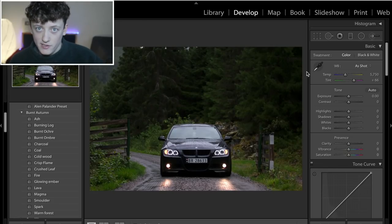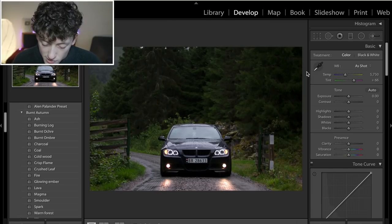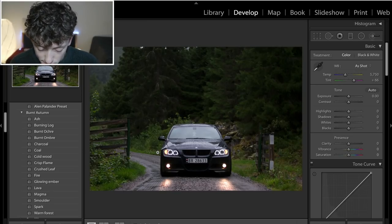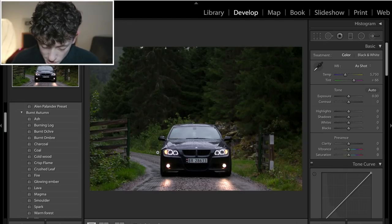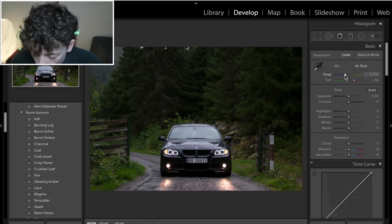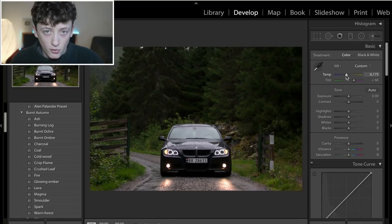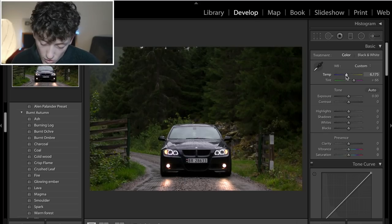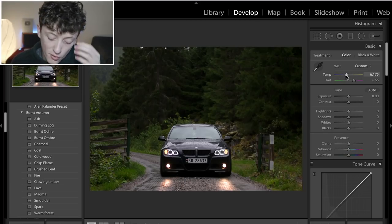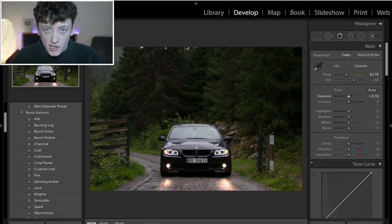We're going to go for the Fire look — really bright, contrasty colors, nice bright oranges, really dark desaturated blacks and blues, huge amounts of clarity, contrast, and sharpness. The first thing to achieve this look is bring up the temperature to make it a little bit warmer — about 6,100 Kelvin. Obviously this depends on your image; you'll have to change it depending on how warm or cold your image is.